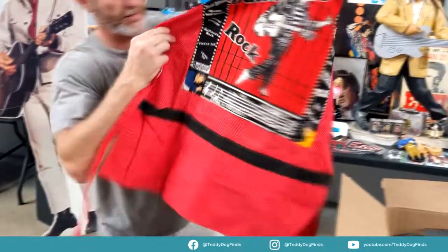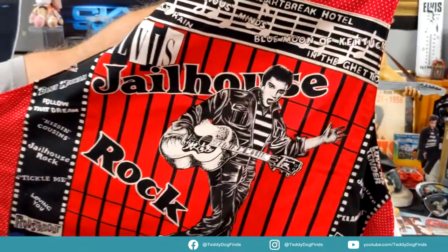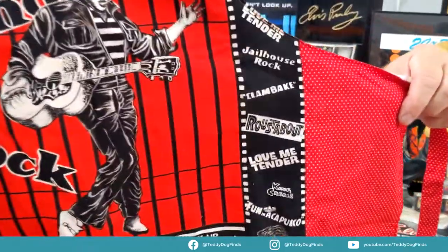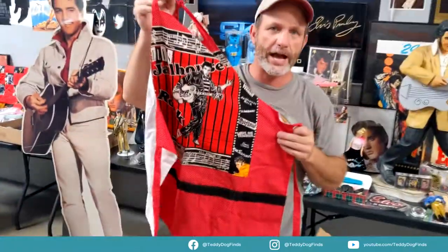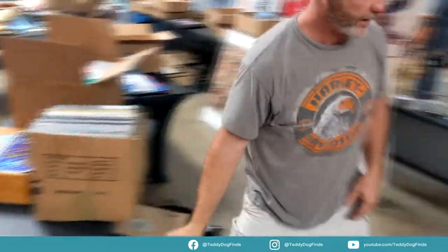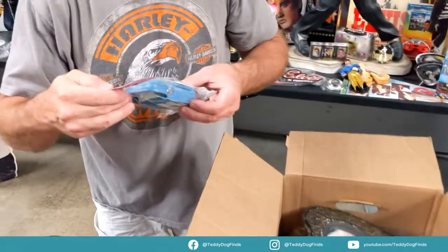Jailhouse Rock, yes — a barbecue apron! Oh, that's cool, I'd wear that to a barbecue. My ex-girlfriend would want that, she's all about Jailhouse Rock. It's got all of his movies along the side. This is going to go with the barbecue set I have somewhere. This is going to be all part of that — I actually like that.